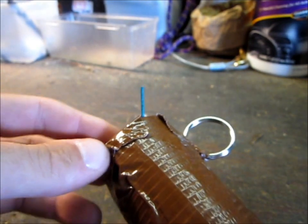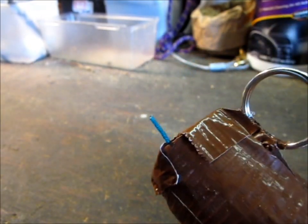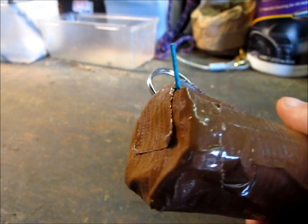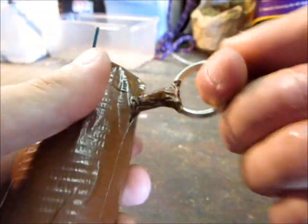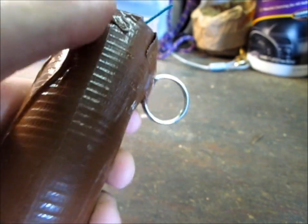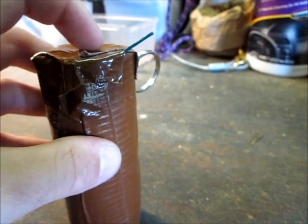I'm going to go light this and show you just a test of it. But if you want to reuse it, I think the tape is probably going to blow off, so you'll just have to replace that. Otherwise it's a one-time-use type thing. But I hope you enjoyed this — it's just kind of a quick little thing I came up with on the spur of the moment, so I'll go light this off, and hopefully it's not super loud.